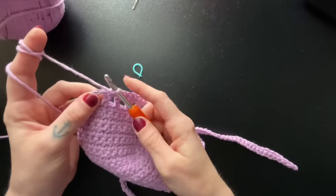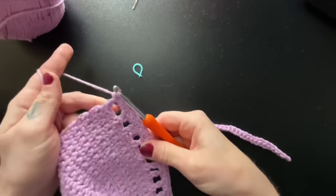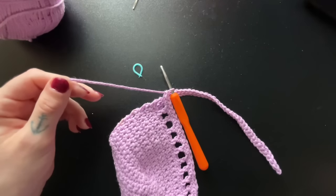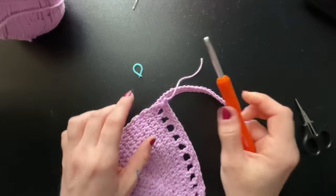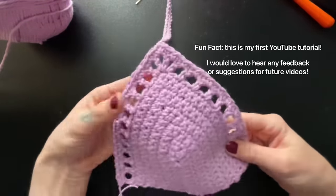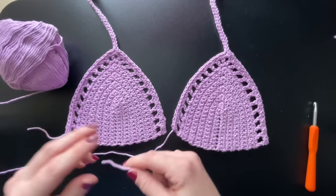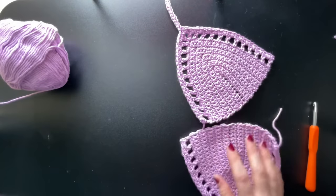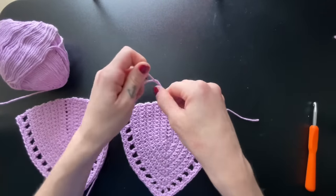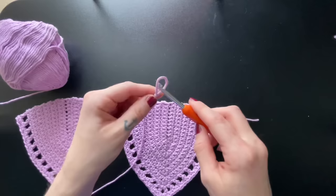When you reach your last chain space, you'll want to insert two single crochet — this will help make sure that last chain space makes a square figure. That completes our first bra cup. Go ahead and chain one, cut your yarn, and secure it off. Go ahead and make your second bra cup before we can move on to the body part. If you're enjoying this tutorial so far, go ahead and give me a like and subscribe.